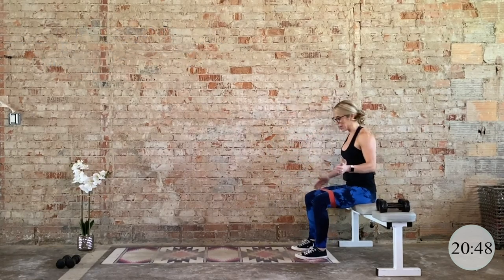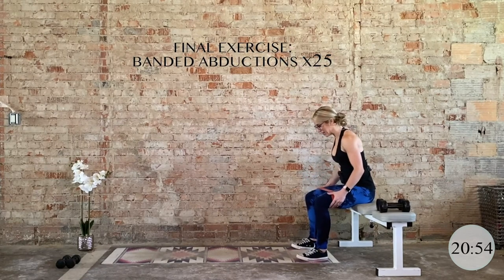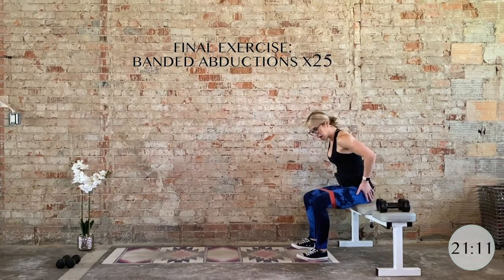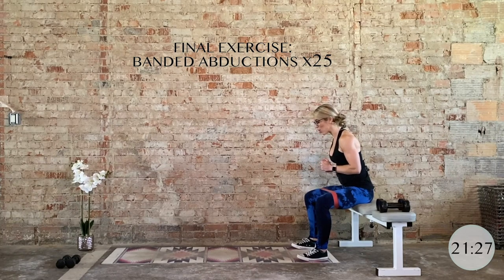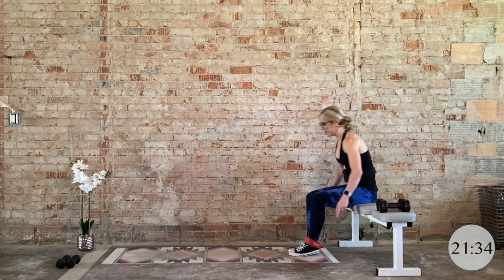Take a seat on that bench — we're ending just how we started. 25 banded abductions. Press into the band. If you don't have a band, use your hands as resistance, or you can do it standing. Keep this tempo — we're halfway through. Press into the band, glutes are firing up, pelvic floor is lifted. Last five, four, three — hold. Two, now hold it out. Eight count hold: eight, seven, six, five, four, three, two, and one. Nice job. Slide that band off.